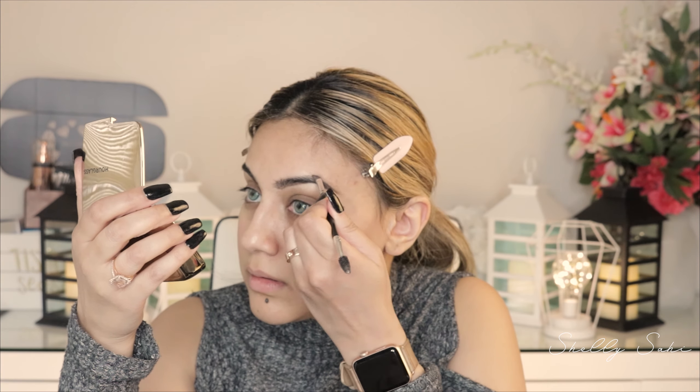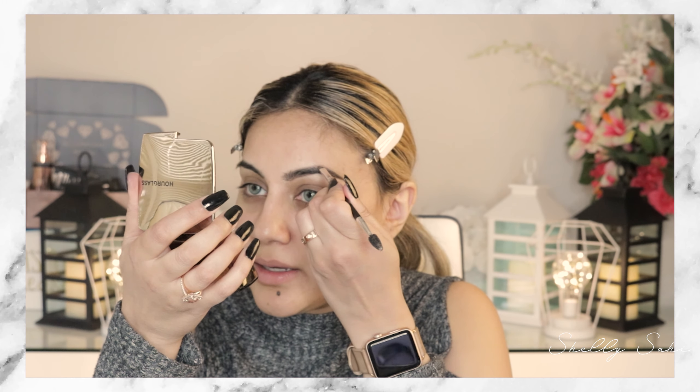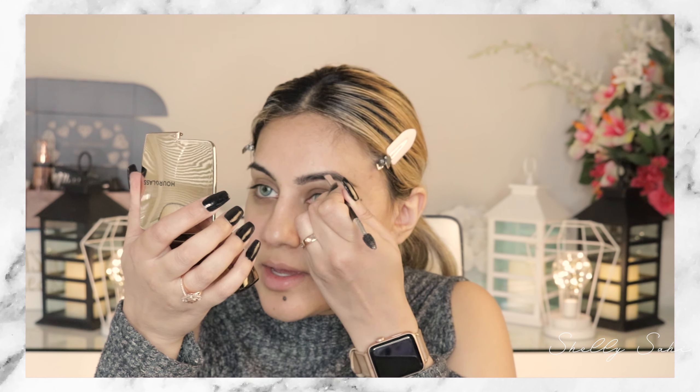I'm going to go straight into my brow pomade — it's deep brunette and it's from Sahi Cosmetics. This is the darkest shade that we have and I'm just going to start lining my brows, starting from the bottom. I'm going dark with the brow because I know that my eye look is going to be dark, so you can go a little heavier with your brows because you don't want them to end up looking too blended into your skin.